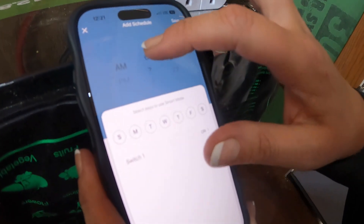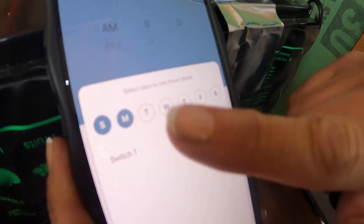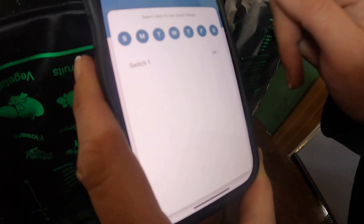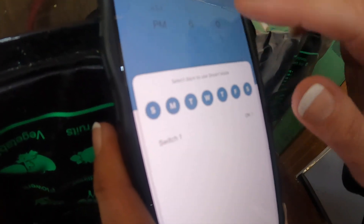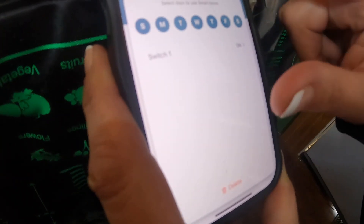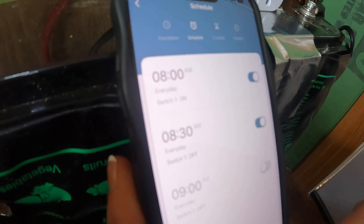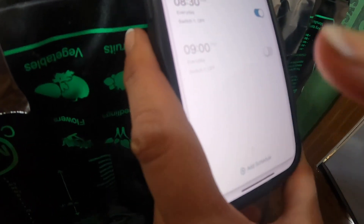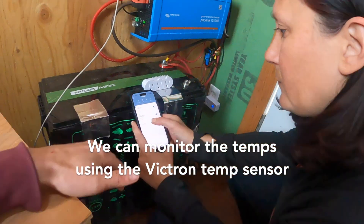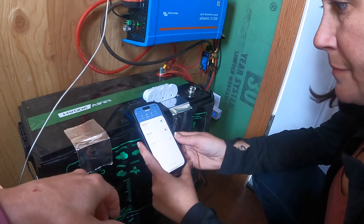Set it from 8 a.m. to 8:30 every morning — click all the days, that's on, save. Then when you want it off, change that to 8:30. You can actually have it come on multiple times a day, which is pretty interesting. For instance, if I wanted it to come back on at 9 p.m. or something like that, I could keep adding schedules. But I'm just going to delete that extra one later. Because we can remotely monitor the temperature, I think these start settings will be fine.